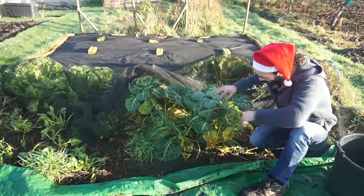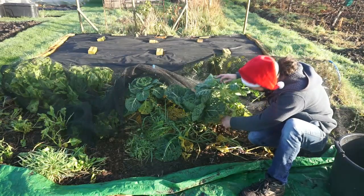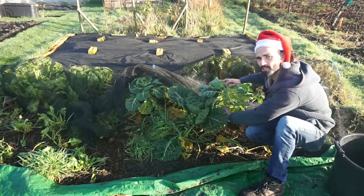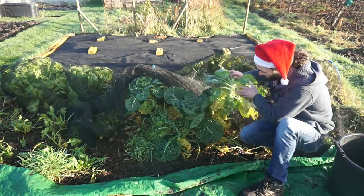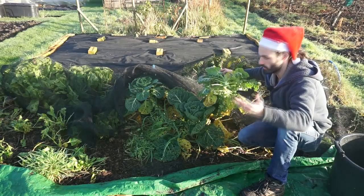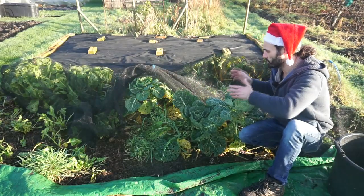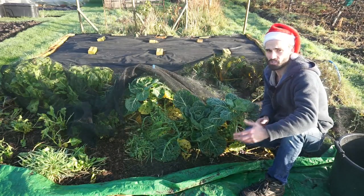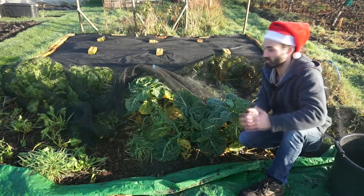Down here picking some sprouts — variety Evesham Special. Not 100% sure how you say it, but they are a traditional variety. Some of them have blown. I probably could have reduced the blowing had I removed some of the lower leaves as the plant matured, but one cannot do everything. In many ways I like to grow traditional varieties because I really like to keep the older varieties going, as in my opinion they are some of the best.